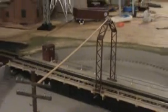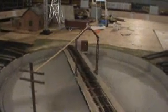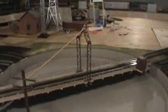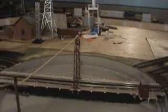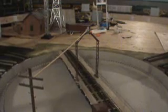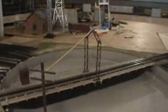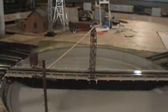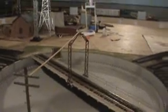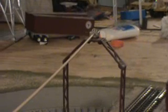Let me crank up the turntable a little bit more. Pretty much stays stationary, which is good. I don't want it to snap the telephone pole. It was a pretty quick project — took me about 15-20 minutes all said and done. And that just stays stationary.